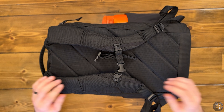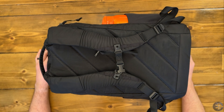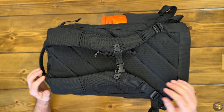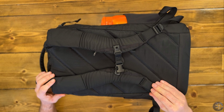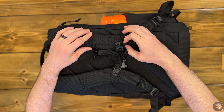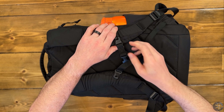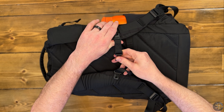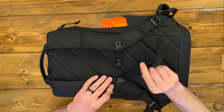The shoulder straps are contoured to be very comfortable. They are made of zote — I believe it's the zote 50 foam across the Evergoods bags. Up here, we have the webbing daisy chain where you can attach their sternum strap. This bag does come with the sternum strap, and you can see the Evergoods logo stitched in.